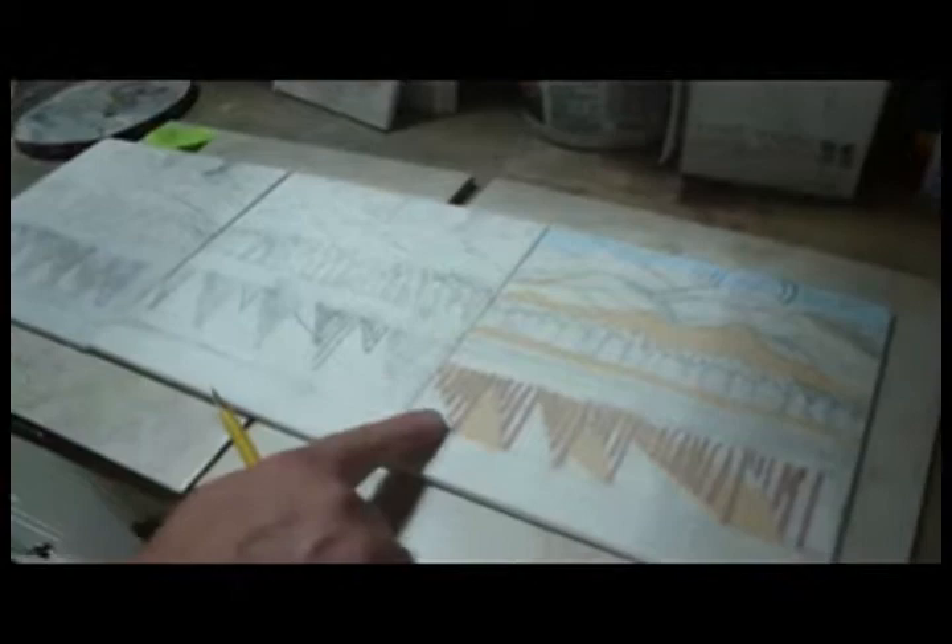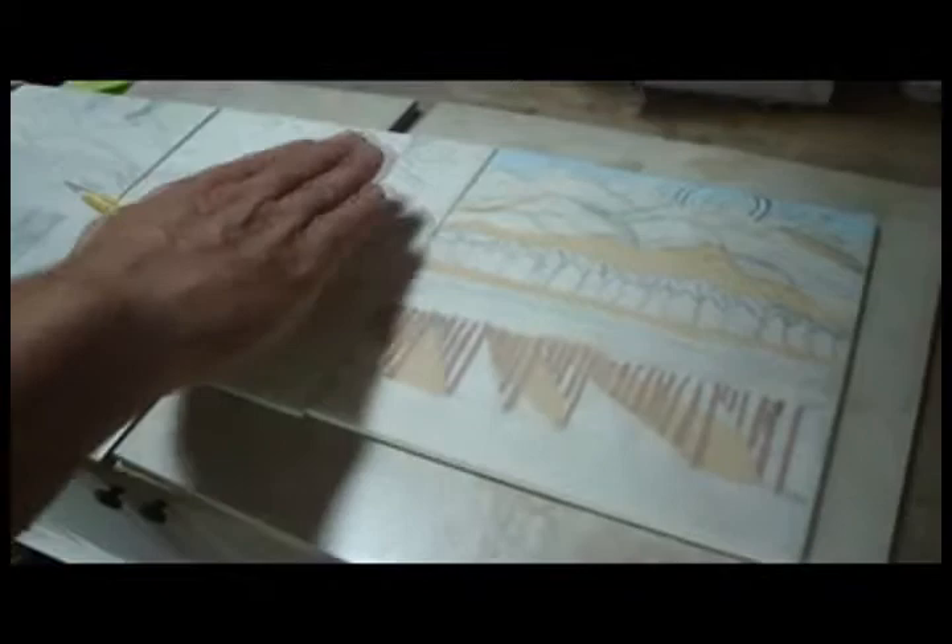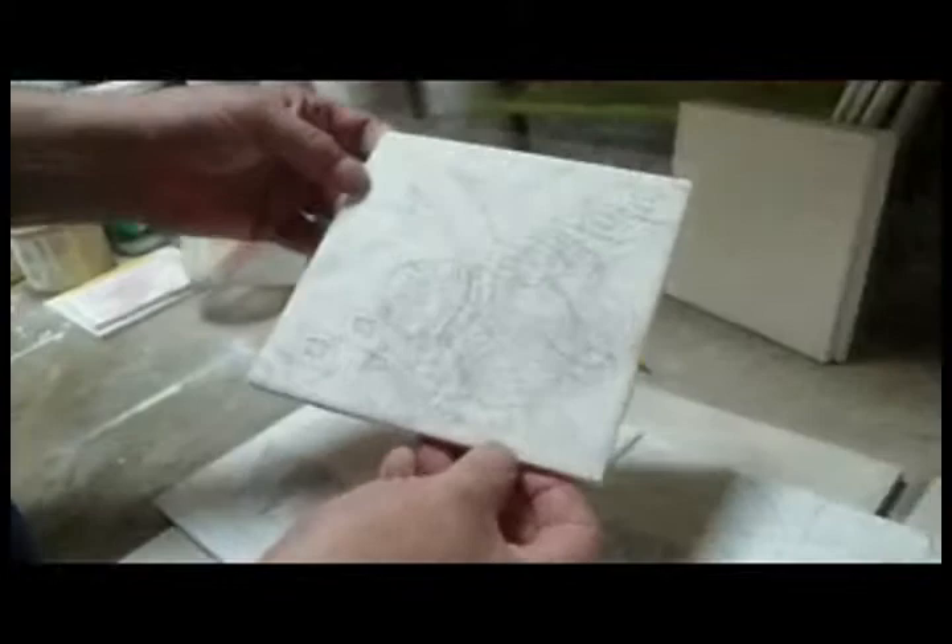So you just glaze over all the pencil and start to paint and mount all the glazes and all the different colors. Drawings can be complex or they can be just simple.